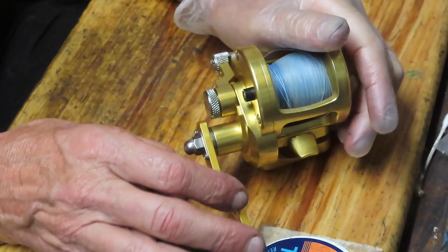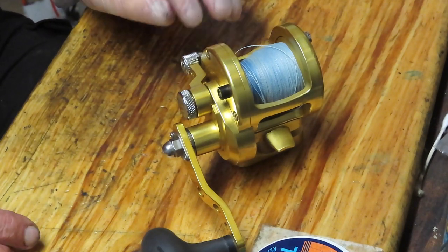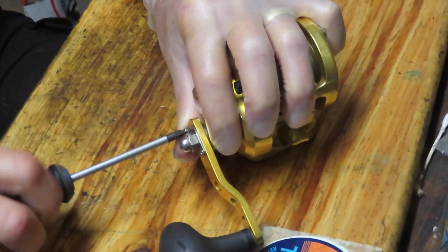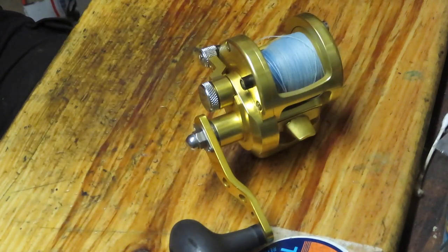Charles brought this one in and says it needs a tune-up, so that's what we're going to do for him. And when we do that, we're going to show you how to do it in case you have one or are thinking about it — that way you can do it yourself, which is what we're promoting on this channel: how to fix and repair fishing reels.